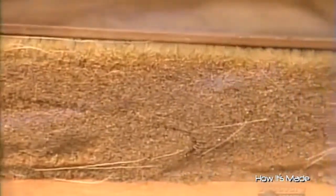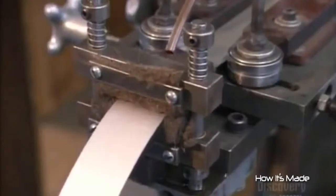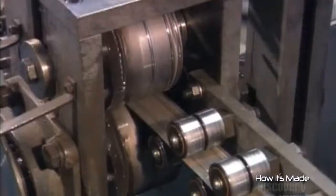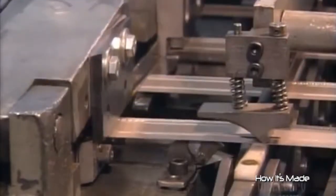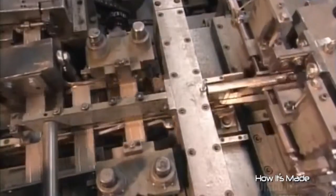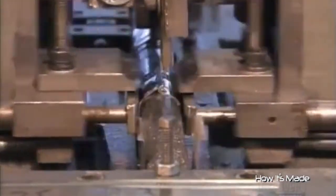This machine makes the ferrules. It shapes a thin steel strip three to four centimeters wide. Rollers imprint beads to make the strip more rigid, and a herringbone pattern that is purely cosmetic. Then a blade cuts the strip into pieces long enough to wrap around the brush. The machine bends each piece around a forming horn, then joins the ends in a strong lock seam. Hammers flatten the seam and the ferrule is finished.